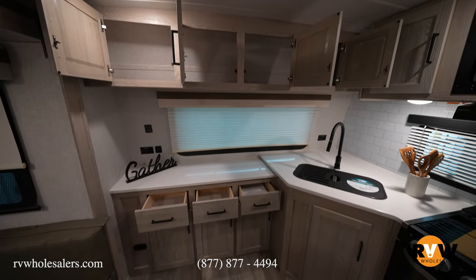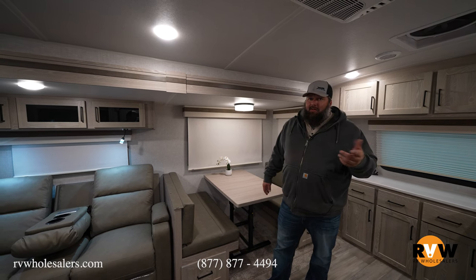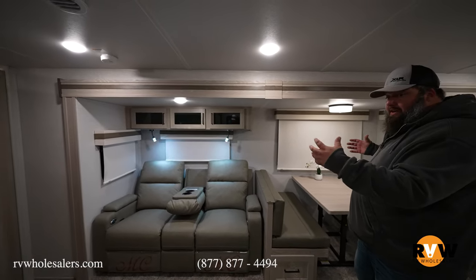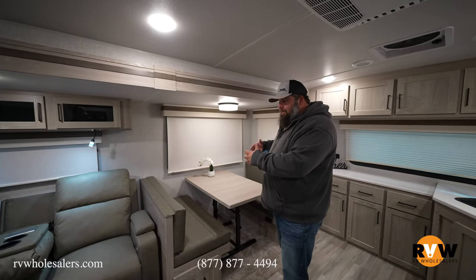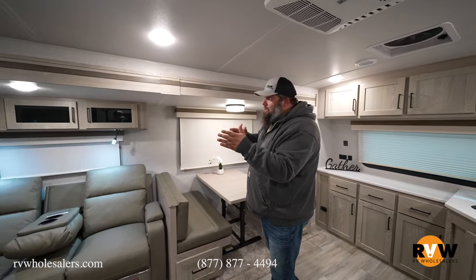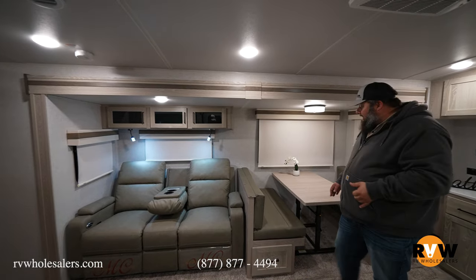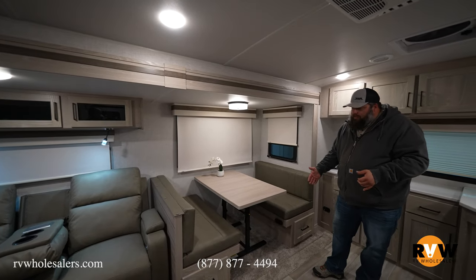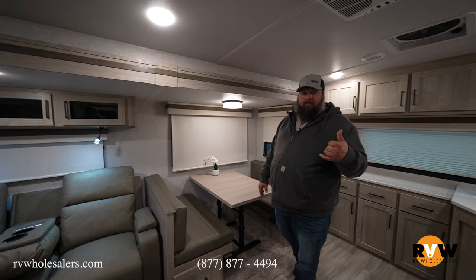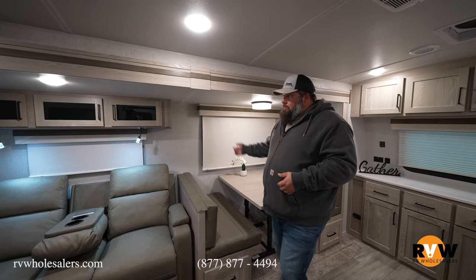Coming over to the super slide — a super slide in an RV is a slide that encompasses two different areas of space. In this case the dinette is part of the kitchen and the theater seating is part of the living area, combined into one slide. In the front part you have a booth-style dinette; the table collapses down easily and converts into a bed for grandkids or extra guests.